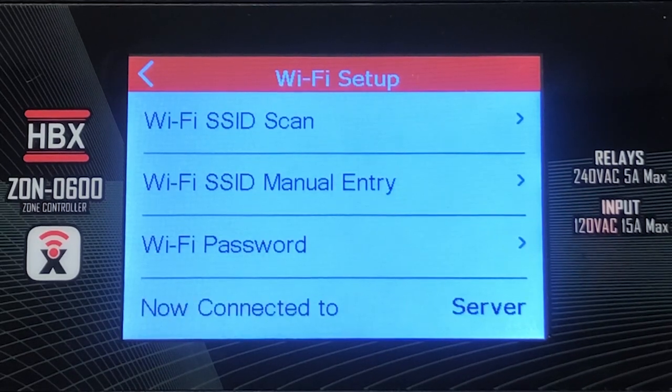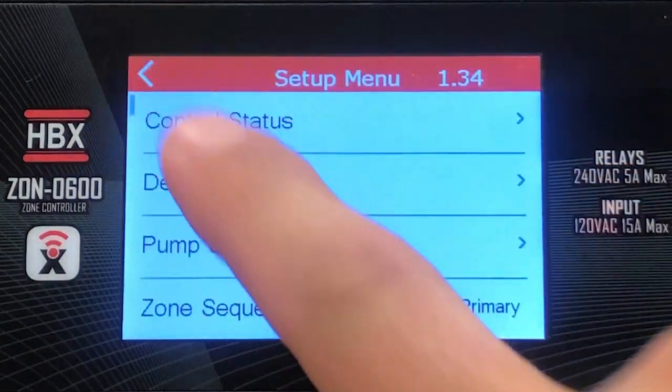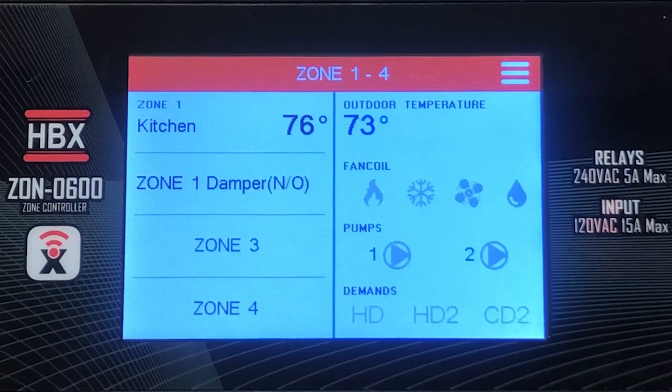Once you see "server," this indicates that the controller is now connected to a Wi-Fi network. There will also be a Wi-Fi symbol displayed on the main screen, which indicates that the controller is connected to a Wi-Fi network.